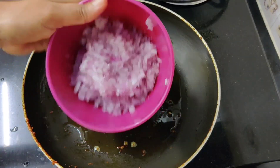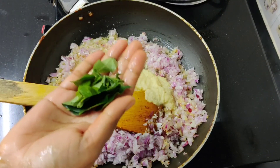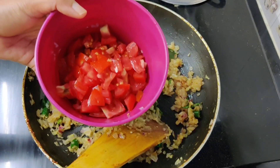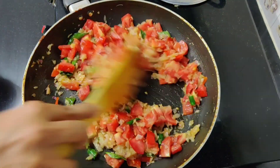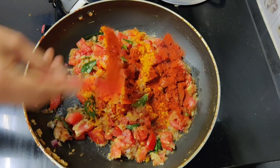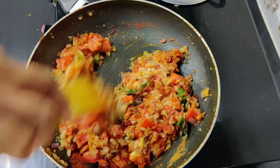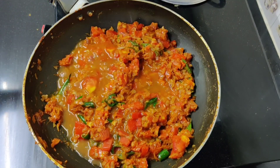Now add 2 tablespoons of finely chopped onion (vengayam). Let it turn light brown. Then add 4 chopped tomatoes (thakalli). Add 1 teaspoon of turmeric and 1 teaspoon of Kashmiri chilli. Mix it well, then add 1 teaspoon of garam masala.